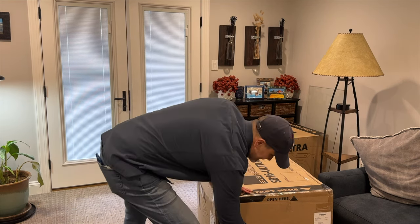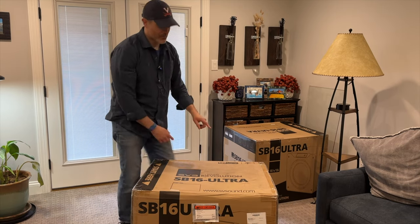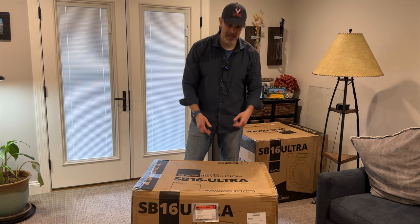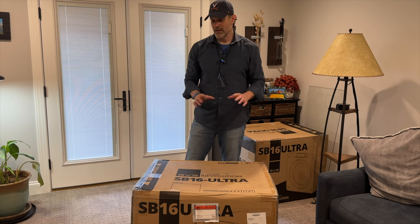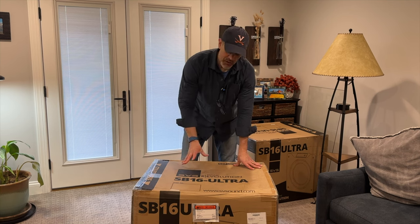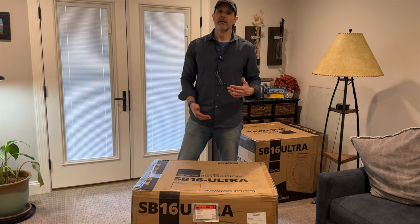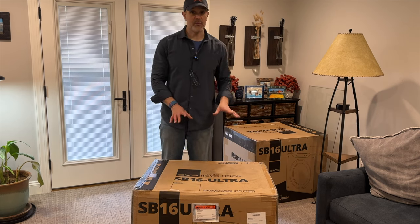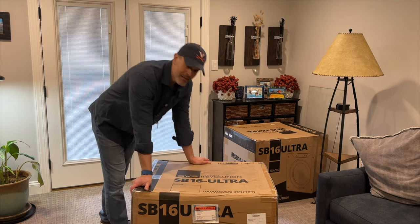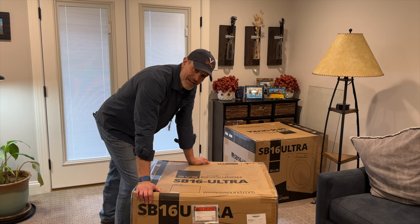Okay, so that wasn't too bad. Although you'll note right on the top of the box here, there's a caution sign that says Team Lift — it shows two people lifting. I would highly recommend being very careful if you try to move these around on your own. You've got to know what you're doing and know how to use your weight to compensate for the heavy weight of these boxes. Otherwise you're going to end up hurting yourself or hurting the speaker.